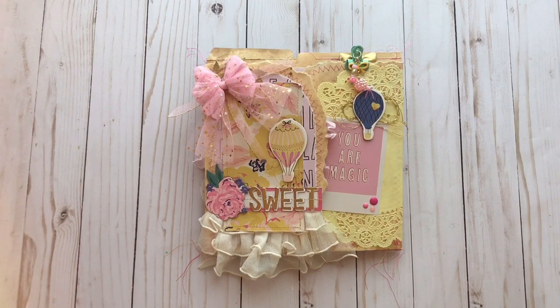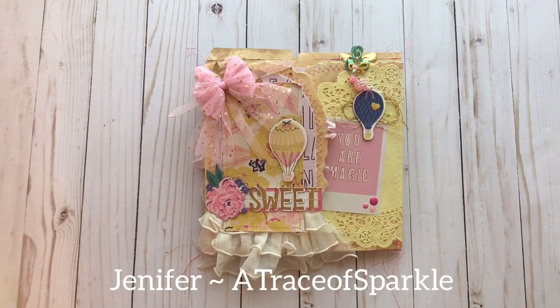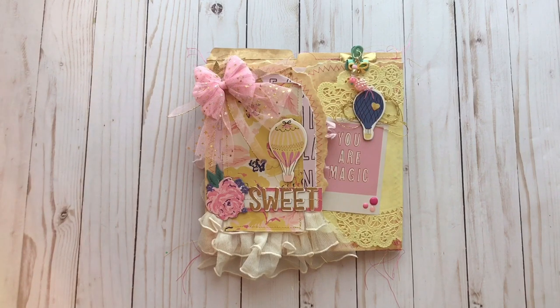I got this idea from watching Jennifer. She is at Trace of Sparkle here on YouTube, and I think that's also her Instagram name. Mostly I just watch her on YouTube. She makes the prettiest shabby chic looking journals and file folders and just all sorts of projects. Her version was made using Frank Garcia's Prima Dulce collection and it was just so beautiful.